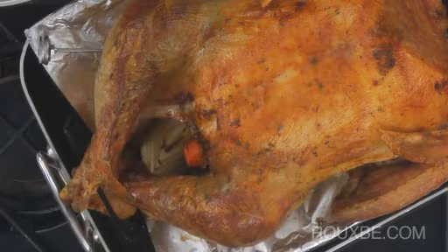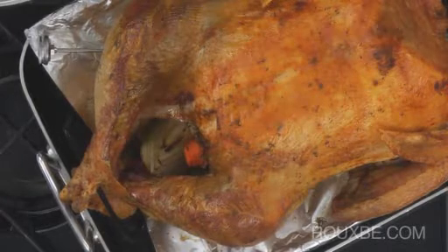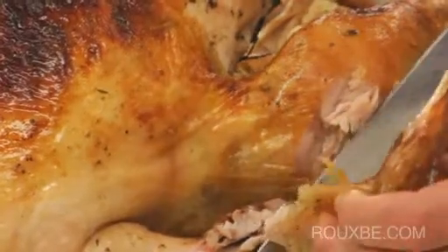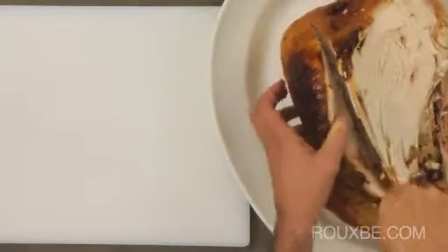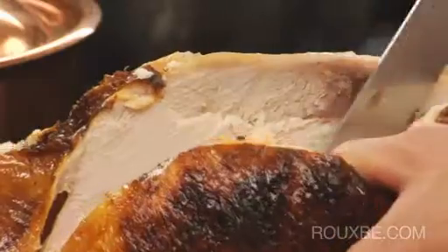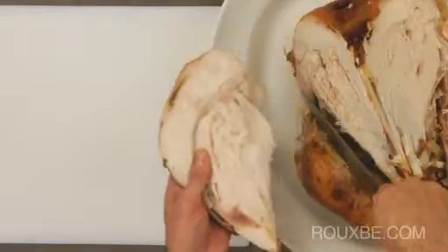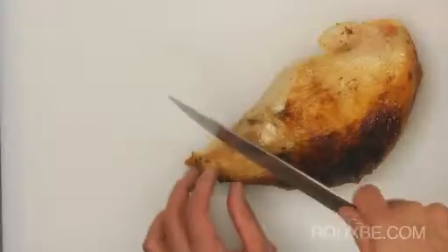However, this next way of carving, which is done in the kitchen on a cutting board, is actually better, because you are slicing across the grain of the meat. For this method, you simply remove the whole breast by cutting along the rib cage. Place the breast onto a cutting board and slice vertically against the grain.